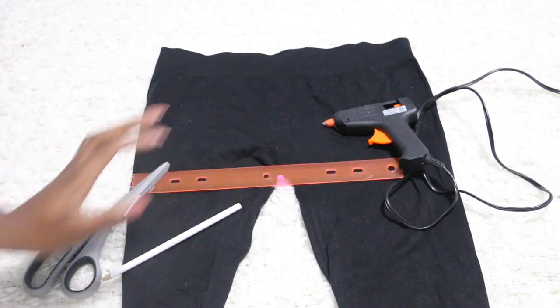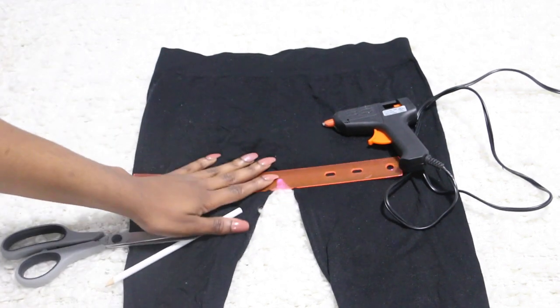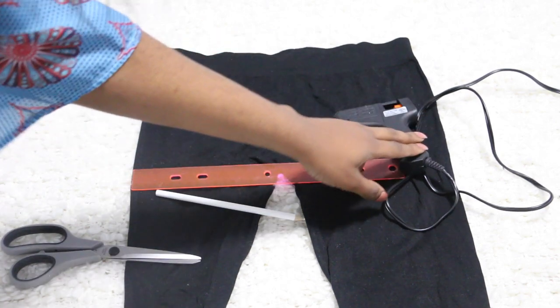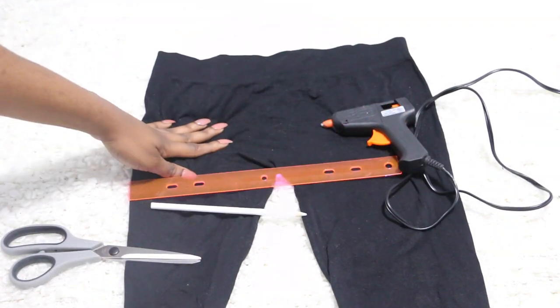Hey D-Braze Class! So for this DIY we're going to need scissors, a ruler, pencil crayon mostly — probably just white pencil crayon — a glue gun, and a pair of tights.